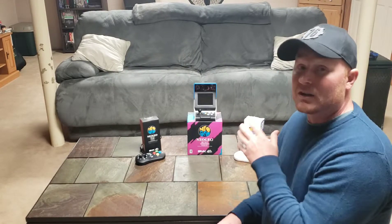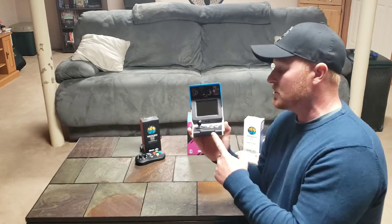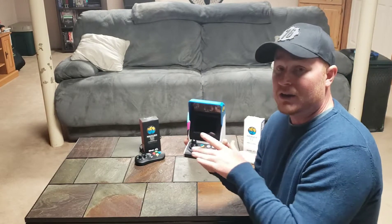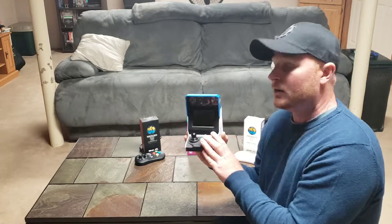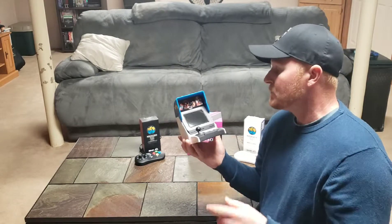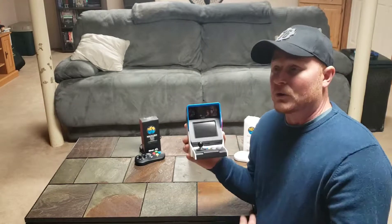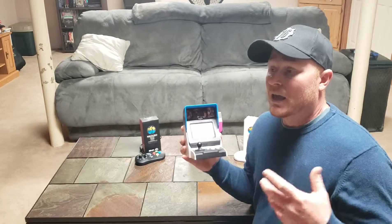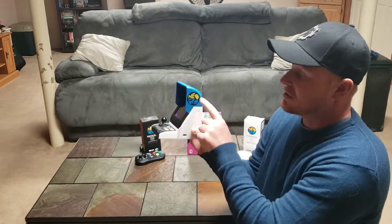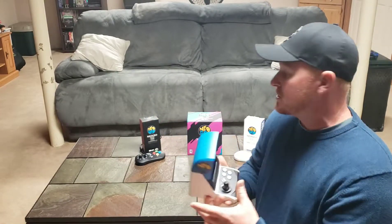This is the Neo Geo Mini — it came out in the summer of 2018, originally in Japan. This is the international version; it looks a little different. The Japanese version had a sticker marquee decal over the button area. This one is more plain, but it does come with two stickers you can use as a marquee. I chose the one that shows a couple of games because it looks like a true marquee. The other sticker just has a King of Fighters character and says Neo Geo real big, and there's also a white one I had no reason to use.